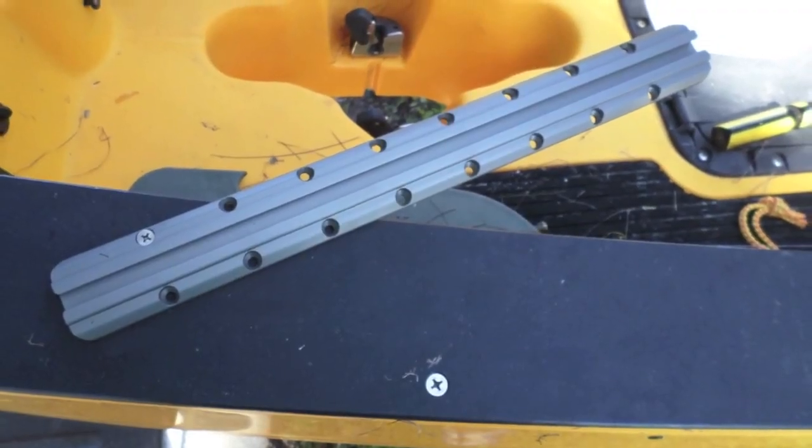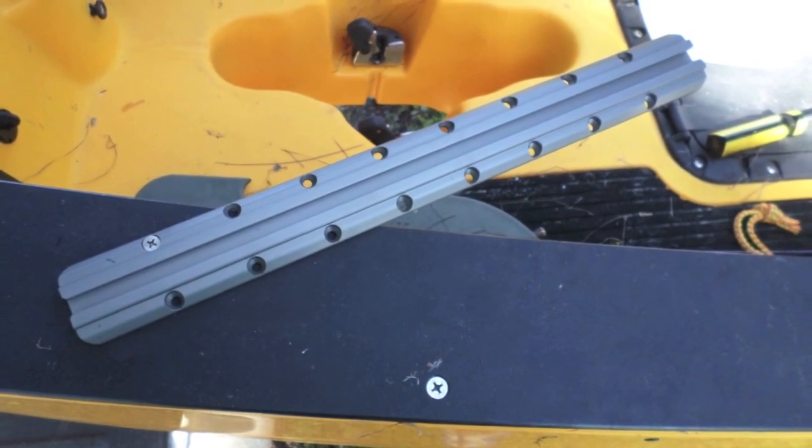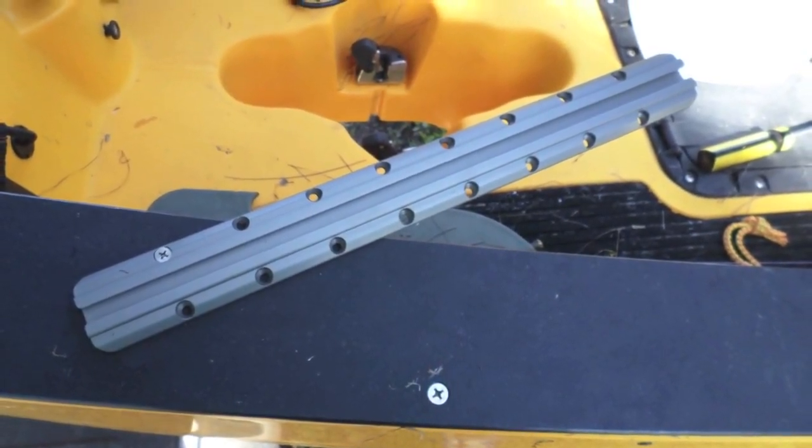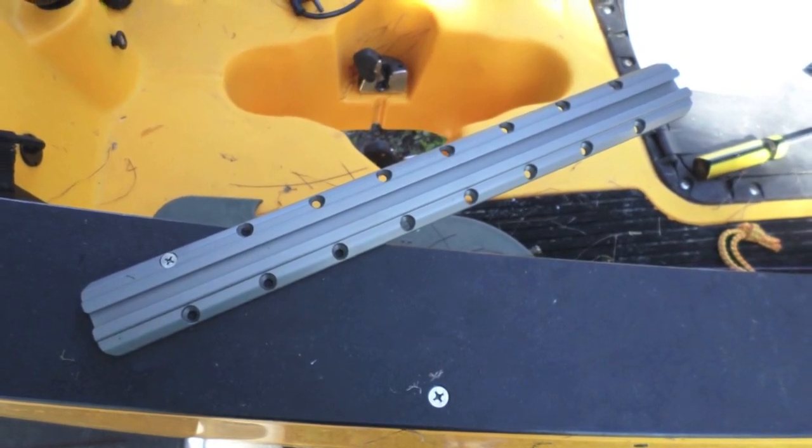When you get the gear track in the package, it has everything you need. It's got all the screws for the rails and it's even got the drill bit to make the pilot hole for the screws.